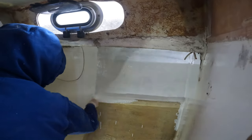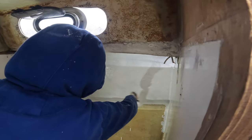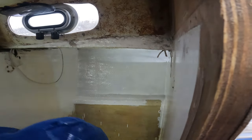We've put mould killer on, sanded it, scraped off excess glue, and cleaned it with acetone. Now Jane is painting it with white bilge paint.